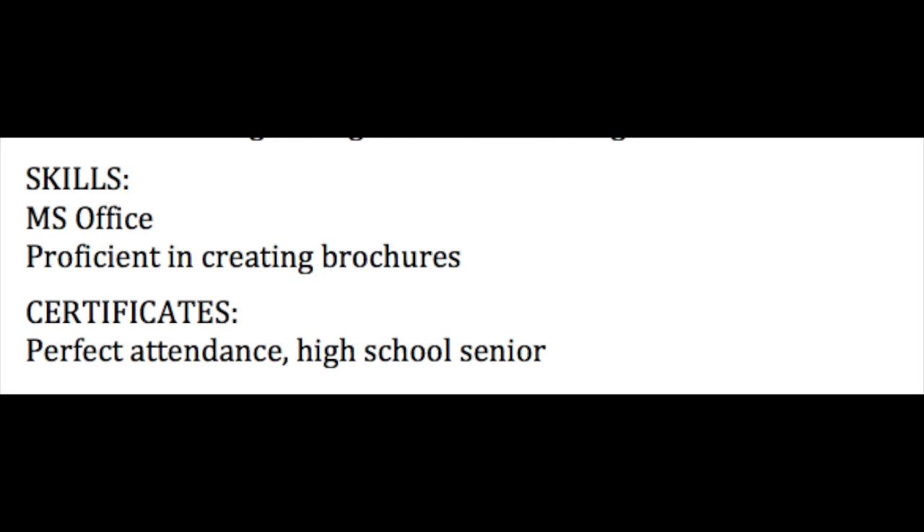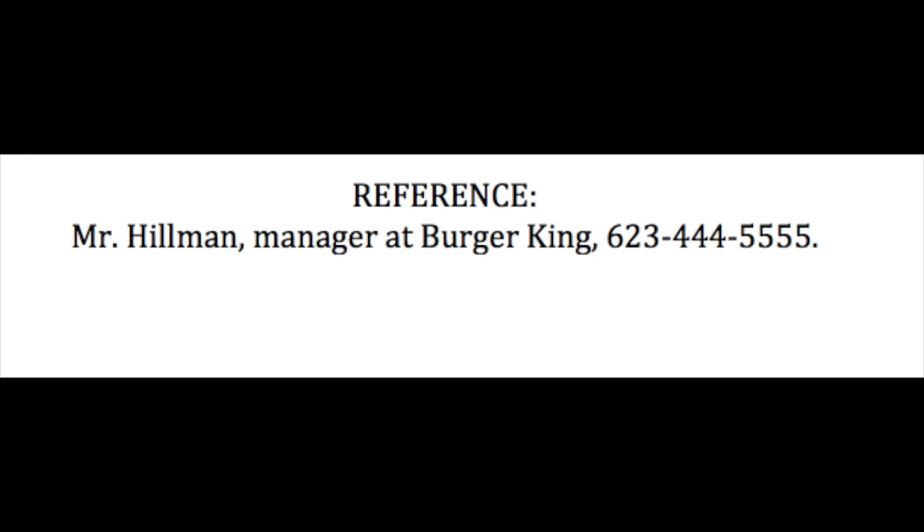This part is well done — the skills and the certificates. She only has one certificate. Let's see if Anna Lee cleans up certificates in her next resume. Anna Lee did a good job on listing her reference. She gave the person's name, the position at the workplace, the name of the workplace, and the phone number. Many people put 'references available upon request' — don't wait for someone to ask. Have confidence that they want to check up on you. Provide that reference.